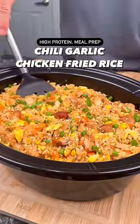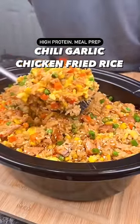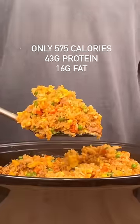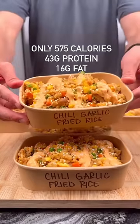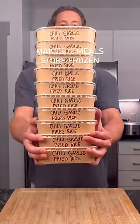There's no reason to be eating plain chicken and rice. Today I'm going to show you how to make my high-protein chili garlic fried rice that not only tastes way better than takeout, but each serving has 43 grams of protein and is less than 600 calories. And the best part is this is part of my slow cooker meal prep series, so it makes 10 servings of food that you can store in your freezer and reheat in less than five minutes.